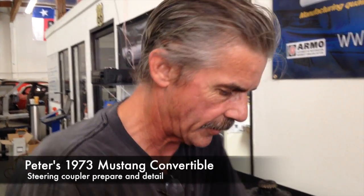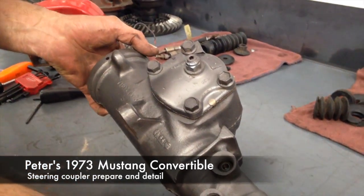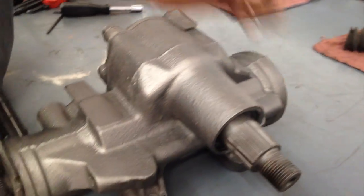Hey Peter, sitting here with a gearbox that I resealed — we showed it to you yesterday. Got it all nice and painted now. It's going to look beautiful in the engine compartment.